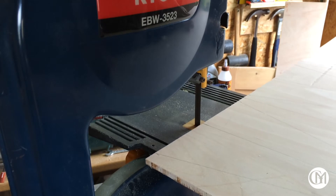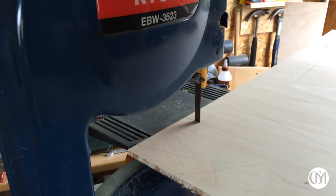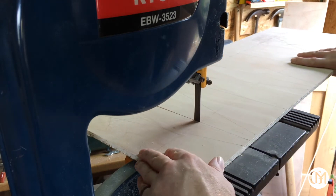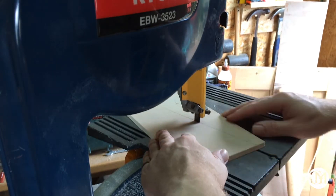Here I'm using the bandsaw to cut 32 reinforcing triangles out of 9mm ply. I love my bandsaw and if you follow Dave Bakuto's bandsaw tips video found in the link below, you'll love yours too, as it demystifies the setup process.